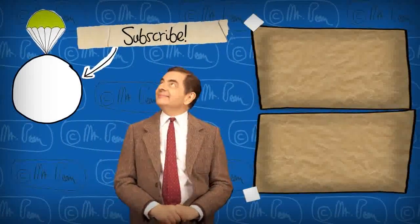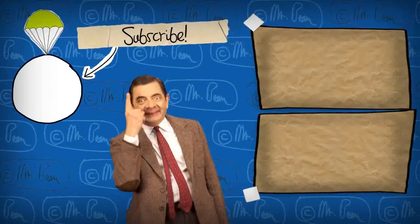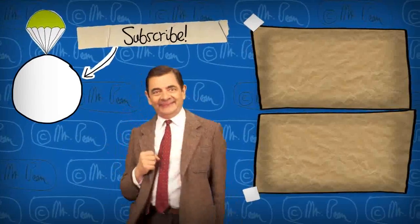Bye-bye! There you go! I'll see you next time!